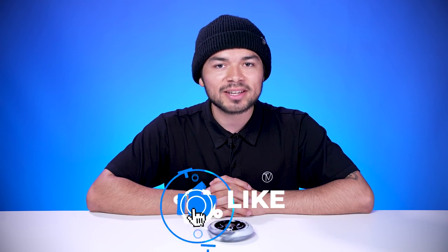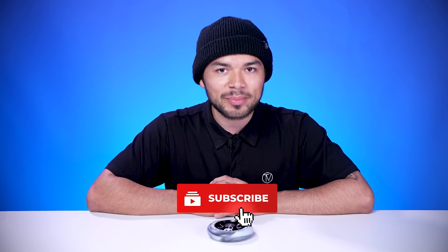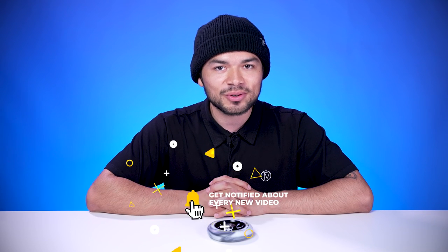With all that being said, don't forget to like, comment, and subscribe. Click that bell notification to be notified every time we make a new upload. If you do want to find out more about this wheel, click the link below in the description and we'll see you in the next video. Thank you.